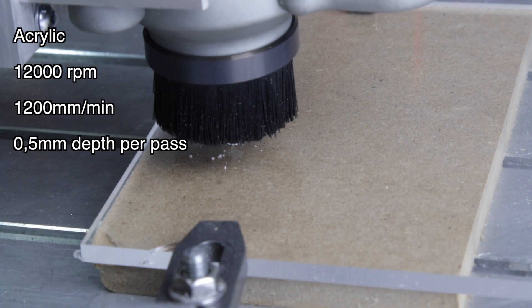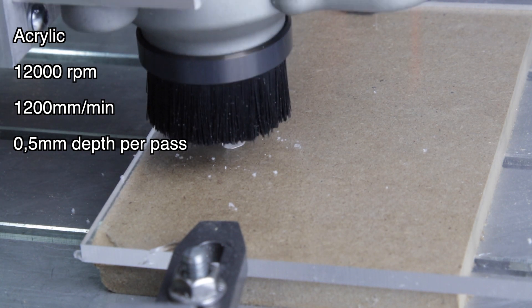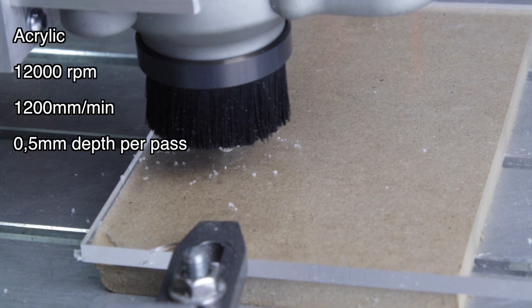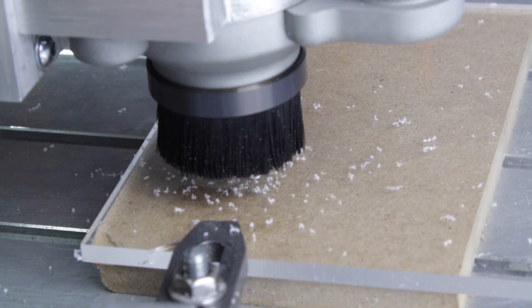Now to try an acrylic. With acrylic the main concern is heat. You don't want to stay too long in the same area. You want to move as fast as possible and cut conservatively. If you cut too much or move too slow, the end mill will start to melt the plastic and ruin the part.